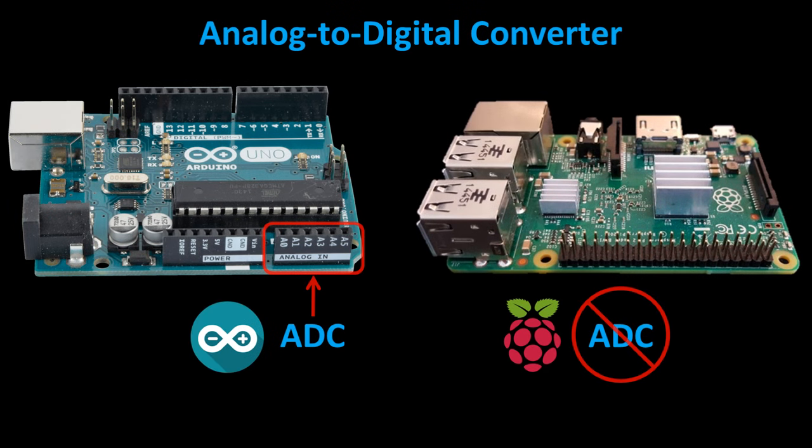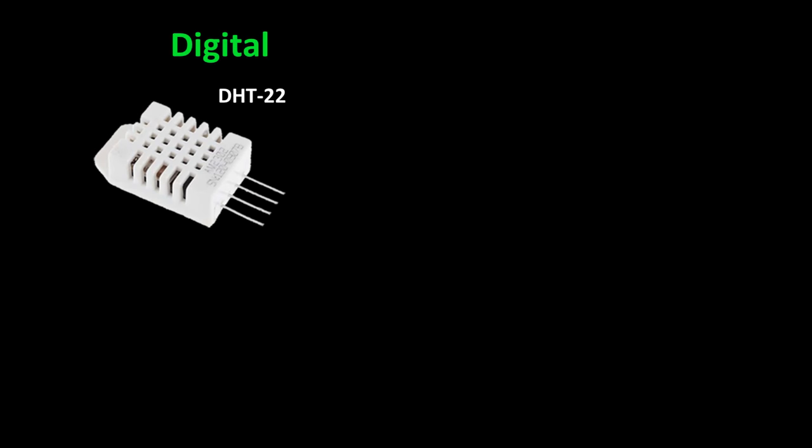Unlike Arduinos, the Raspberry Pi doesn't have an ADC, which stands for Analog to Digital Converter. An ADC measures voltage on a pin and translates it to a number. Most devices that you connect to the Raspberry Pi are either digital or analog. For example, in a previous video I demonstrated the DHT22 temperature humidity sensor — it's a digital sensor.